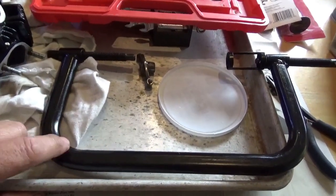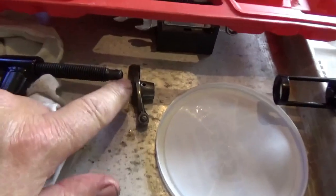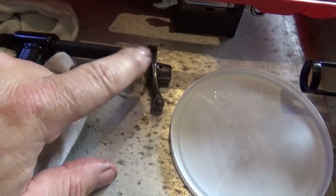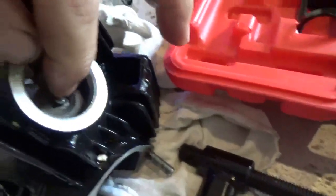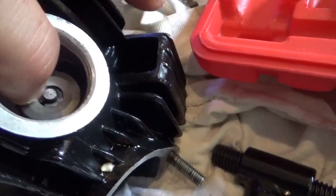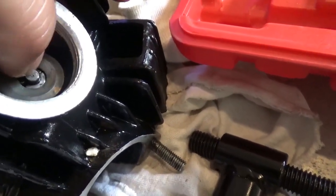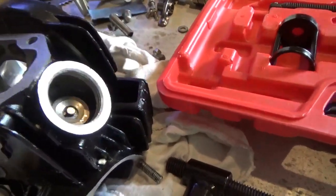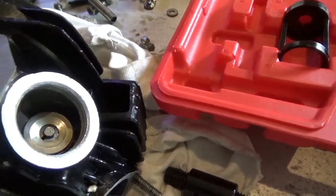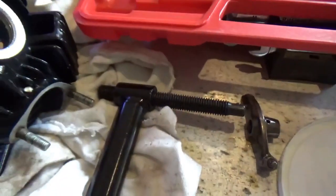So what this thing is, is basically an oversized C-clamp. This piece you push in on the face of the valve, and this pushes down on that retainer right there. Then you can reach right in and pluck those two little retainers out. It pushes down on the washer, and then you can pluck those two little retainers out. You release the tension, the whole thing comes up, and the valve comes right out — it pushes right through the bottom once you release the pressure.